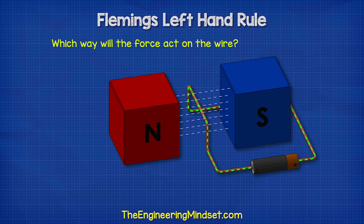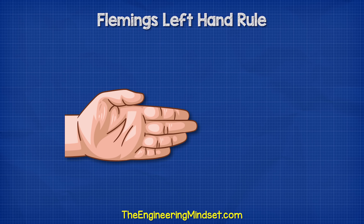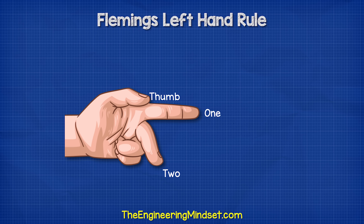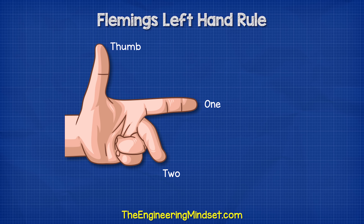If we look at a wire and visualize which end is connected to the positive or negative, we can work out the direction of force. To do that, stick your left hand out flat with your palm facing you. Close fingers three and four. Point finger two to the right so it's perpendicular to your palm. Then point finger one straight ahead and point your thumb upwards.